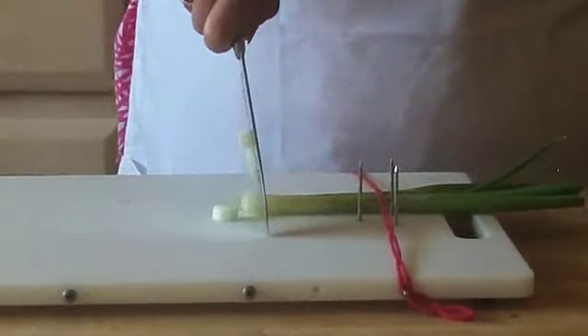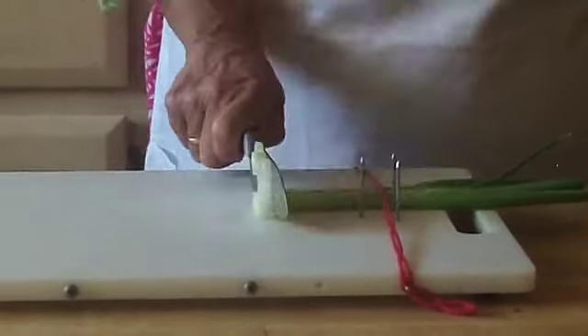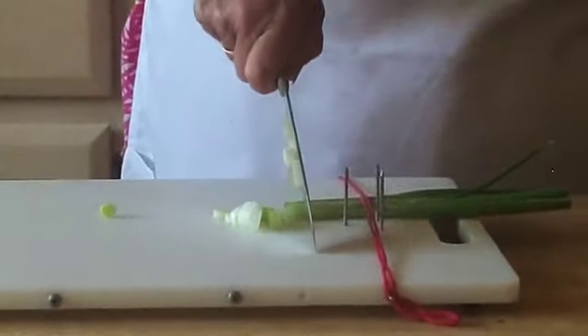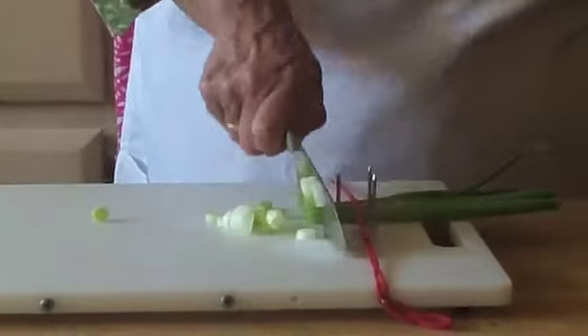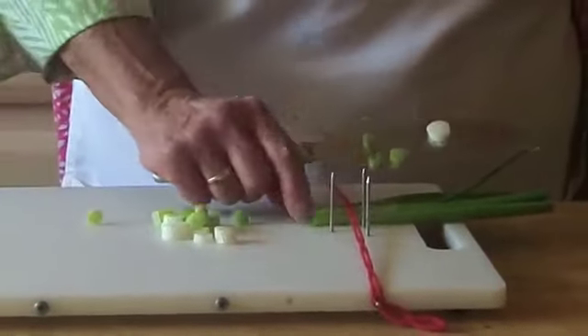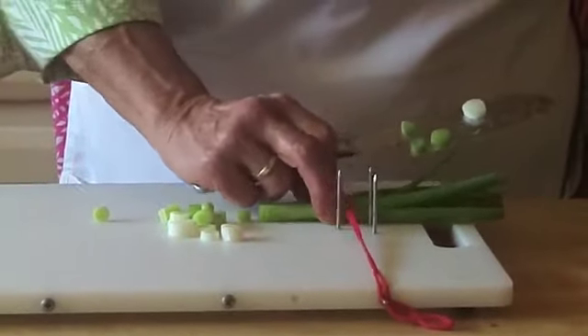I just cut down and move along cutting to the size that I want my onions or herbs or whatever else I happen to be cutting, whatever size I want them to be. And as it gets closer to the strap,